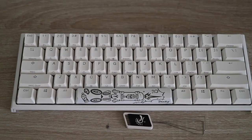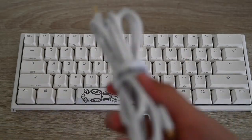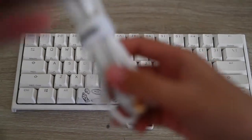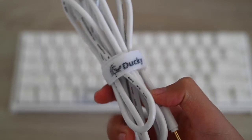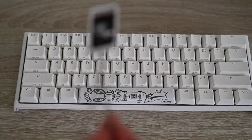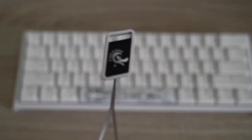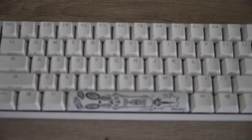Now it came — I unboxed it — it came with this Ducky cable, very nice. And it also came with this keycap puller. It has a duck on it, it's a ducky — very nice.